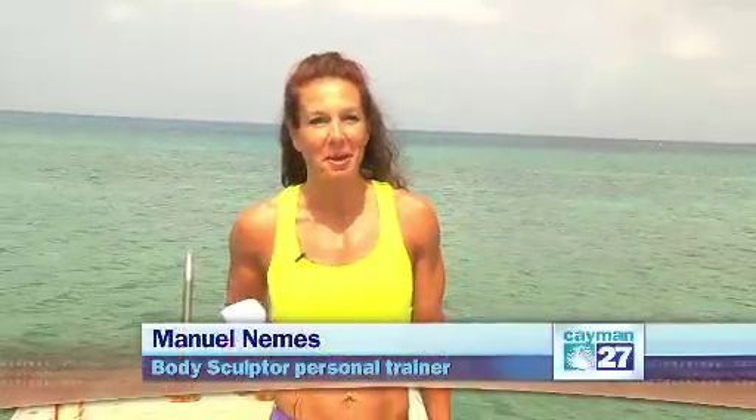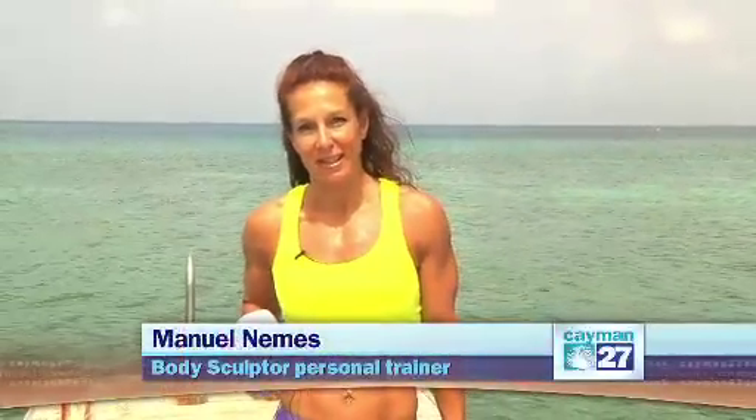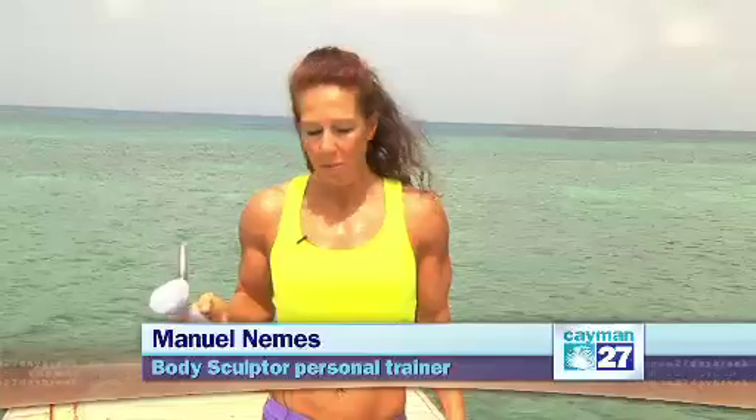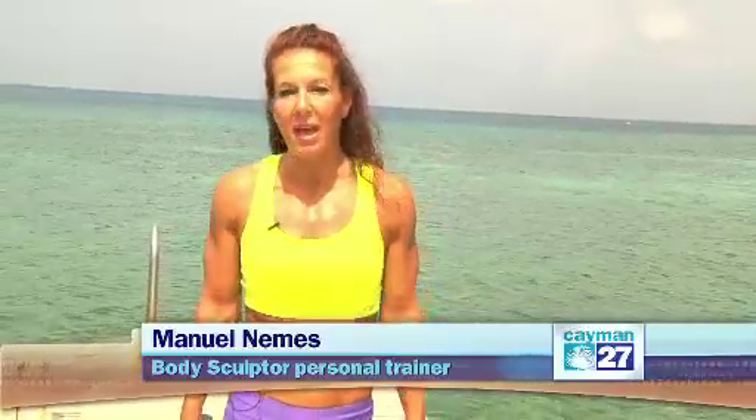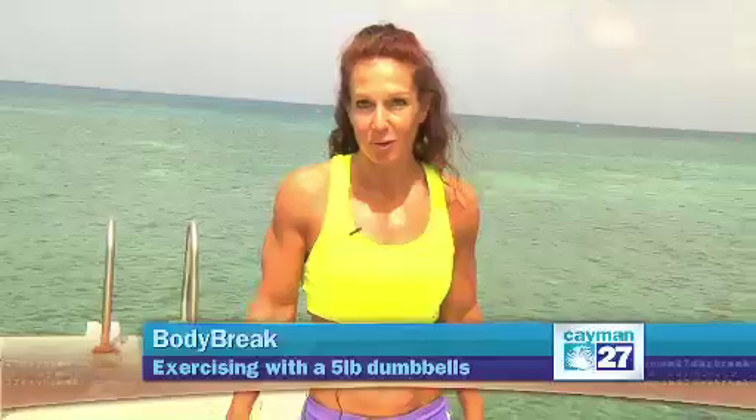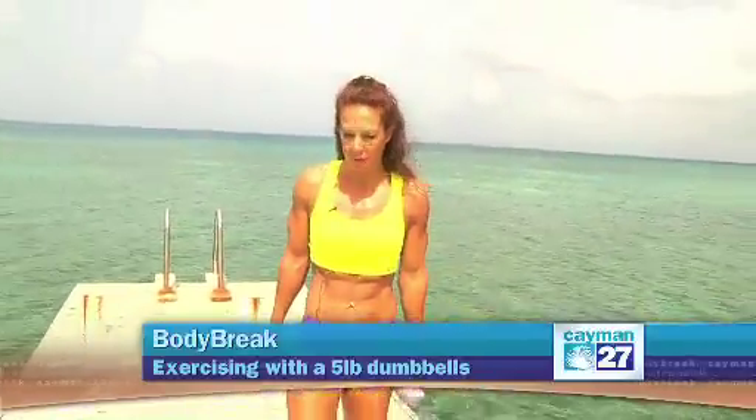Good morning, welcome to Body Break. This is Manuela Nemes with Body Sculpture Treatment Center. If you ever have at home five pound dumbbells and you wonder they're useless, they're too easy, I'm going to show you how you can make the most of them. Adding some plyometrics and a few push-ups can help getting a good workout even with two five pounds.